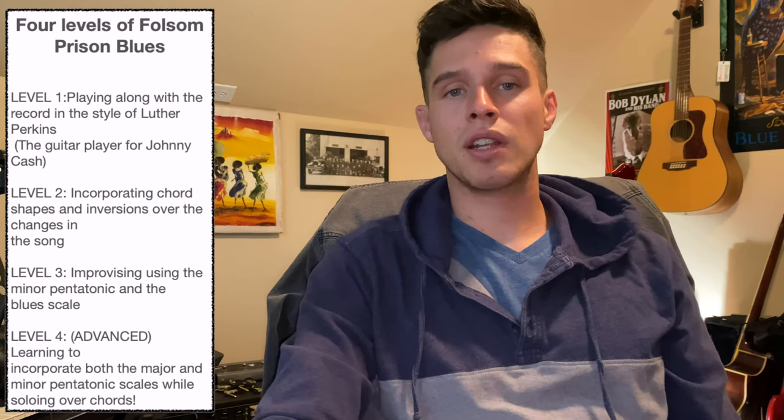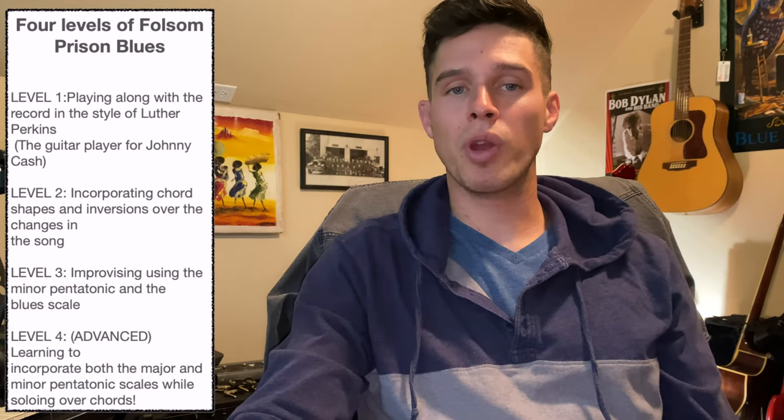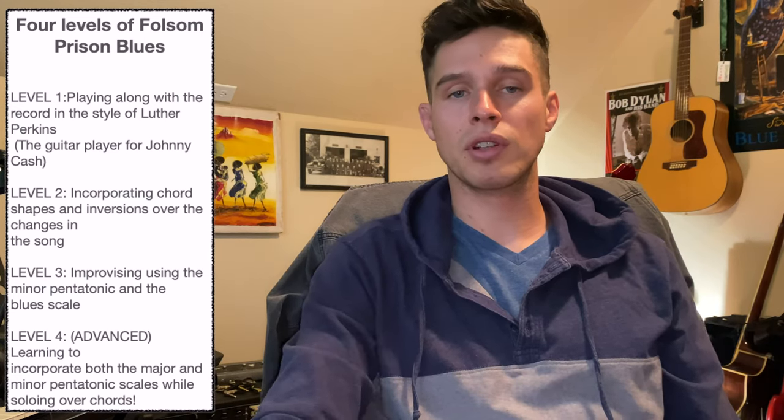It's E, A, and B in almost a standard 12-bar blues style. It is a little different in the fact that there's actually only 11 bars, which makes it interesting. But if you know how to play through a 12-bar blues, you can play through it quite easily. So I wanted to do a lesson going over four different ways to solo over this classic song.